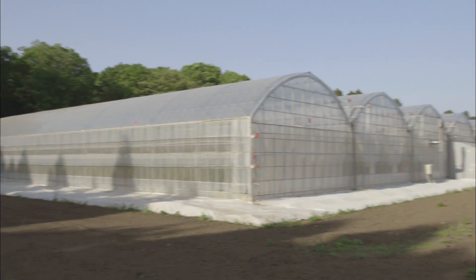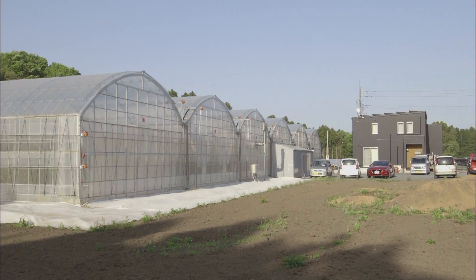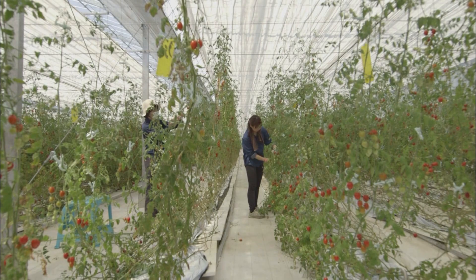This allows us to produce extremely safe food crops. The film protects them from disease, so we don't need to use agrochemicals. Safe and simple, this groundbreaking new technique lets even people with no agricultural experience begin farming.